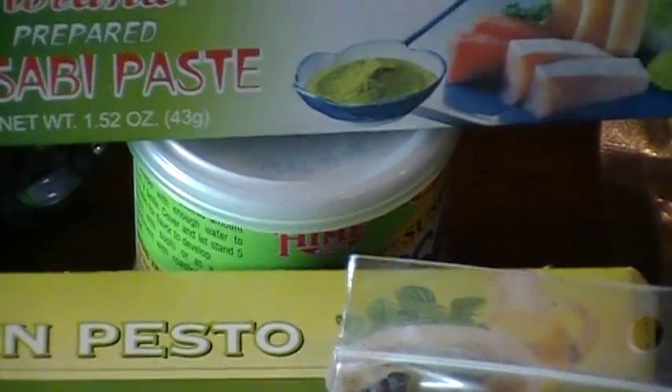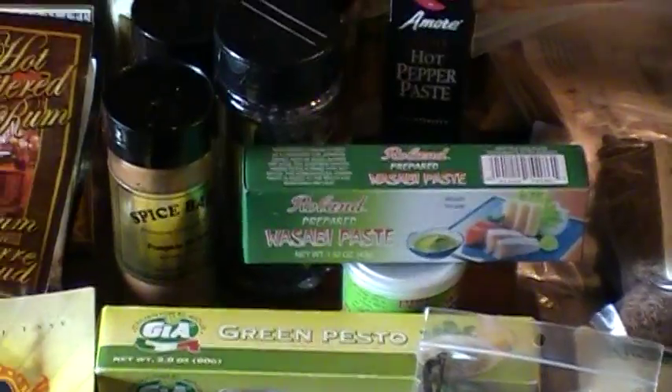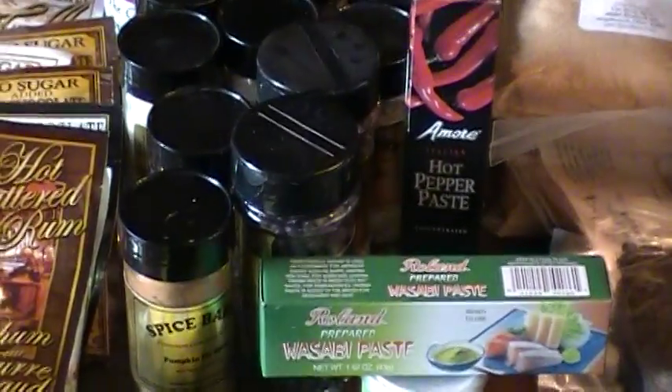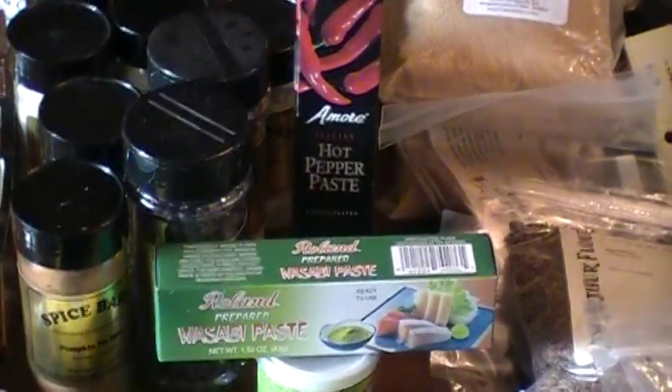Then right in there, that's actually a wasabi powder. Then we've got some wasabi paste. Then some different spices. Then we've got some pumpkin stuff. We've got some garlic and blah, blah, blah. And yep, that's hot pepper paste right there — it smells like cayenne pepper, really.